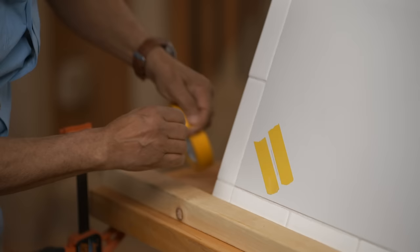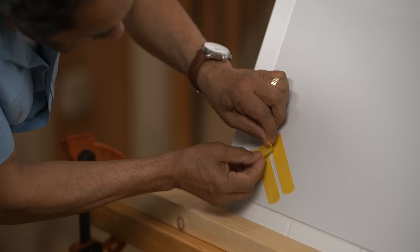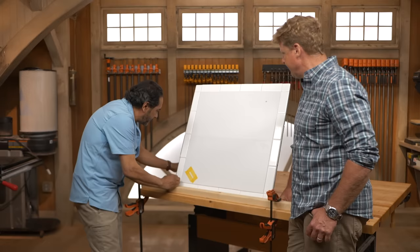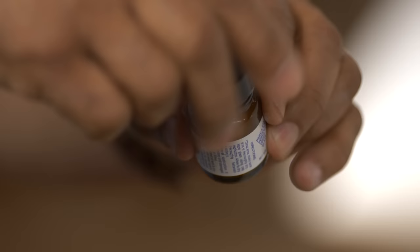Absolutely — I don't want anything to drip on the areas that we don't have to touch. Typical painter's tape. This is very, very thin, so I don't want to create any edges here. Press it really well.